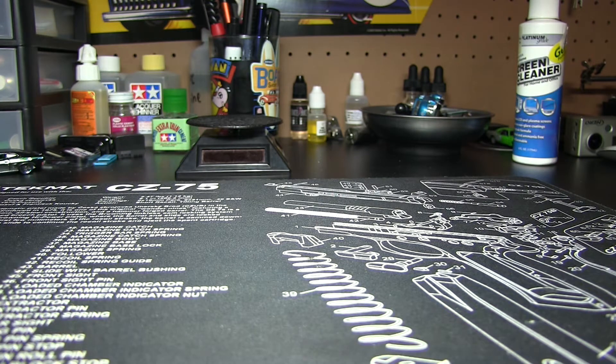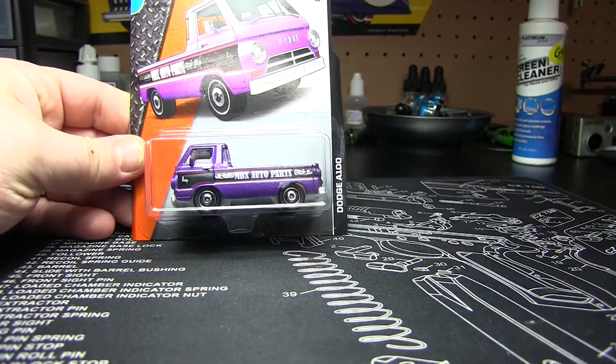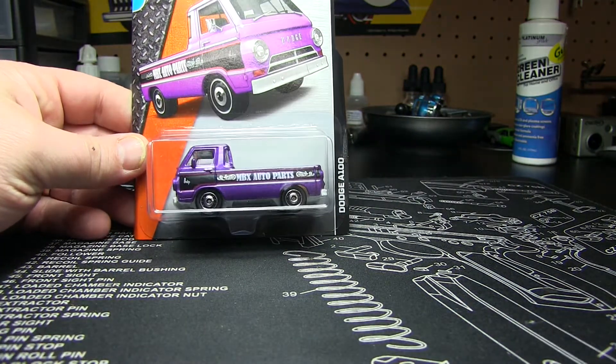Wasn't looking for any Hot Wheels or anything like that, but I had to run to the dollar store to pick up some balloons for a birthday party and they just happened to have a little rack there. I picked up a Matchbox — by the title you already know what it is — here we are. It is a Dodge A100.